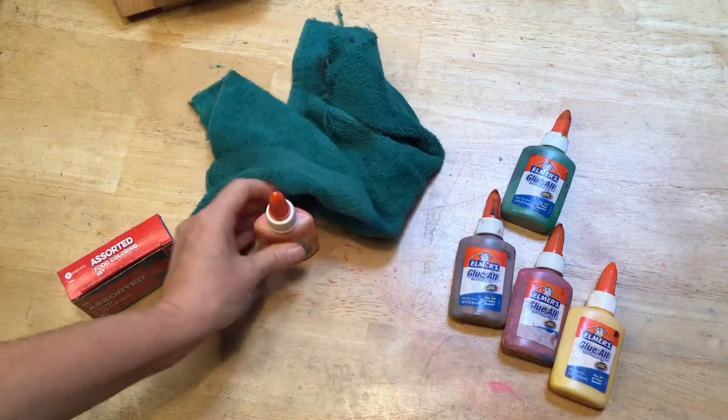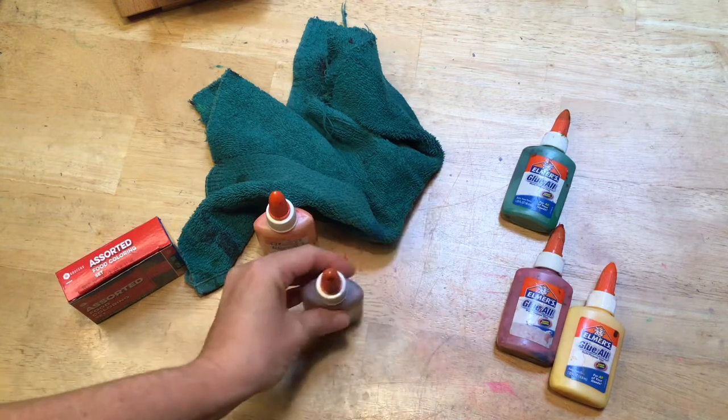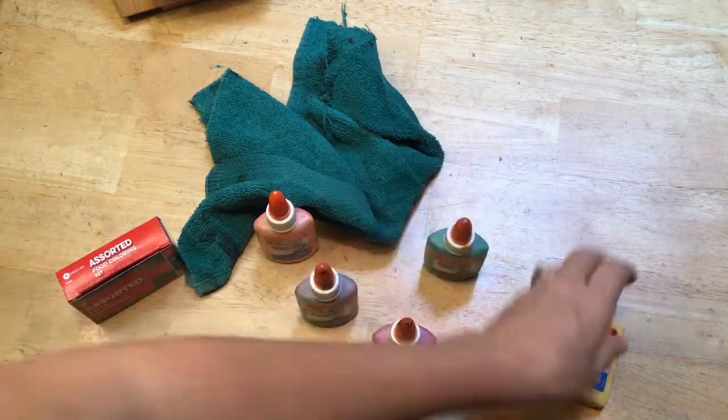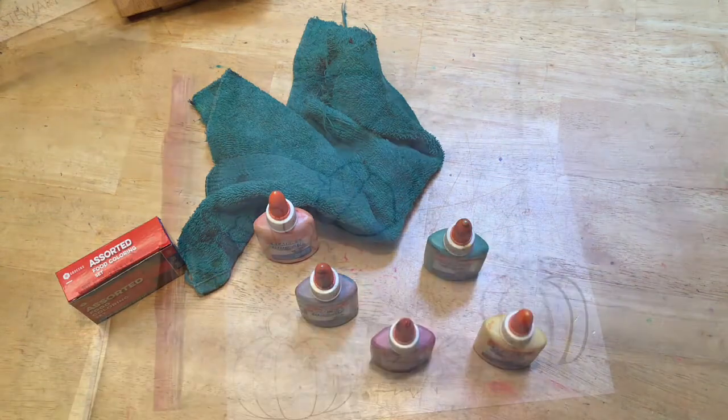For orange, I simply use yellow and red. For brown, green and red. For the red, I use mostly red but I want fall color so I added a bit of green. The green is just yellow and blue, and the yellow is simply yellow.